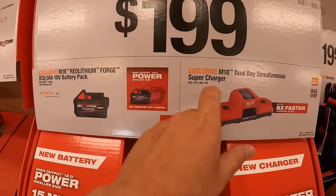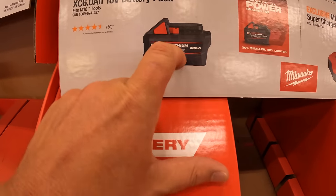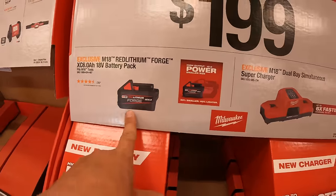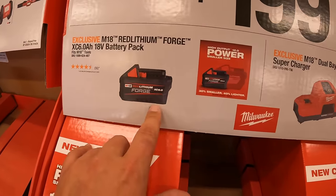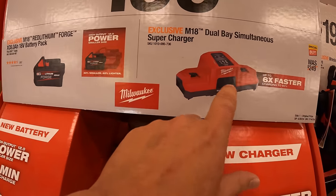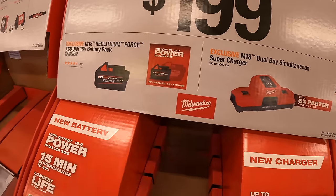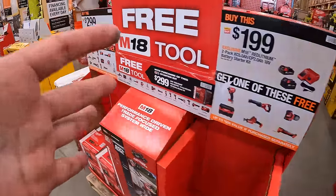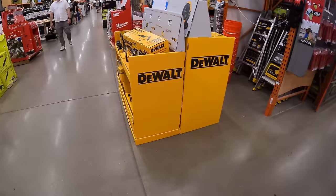Your choice at $199.99: the 6Ah forge lithium stacked battery — a brand-new battery that is lighter, though there isn't much performance difference from the standard 6Ah high-output — or the dual simultaneous supercharger, also $199.99. They do have these deals going on; you've got to love free tools.